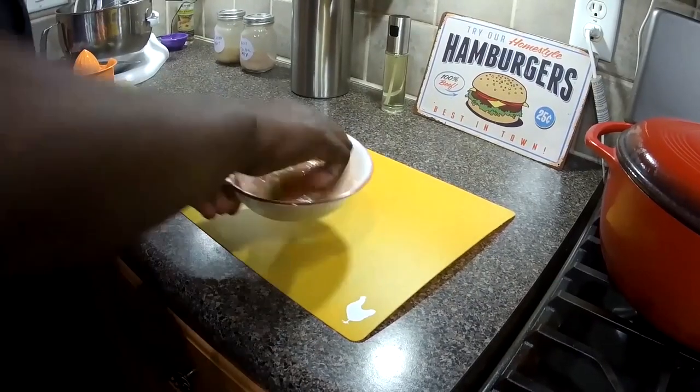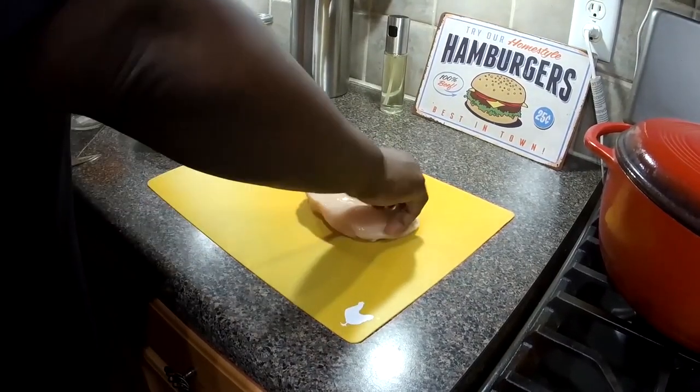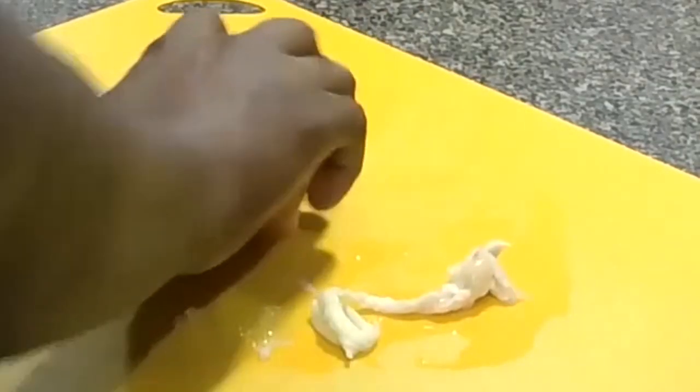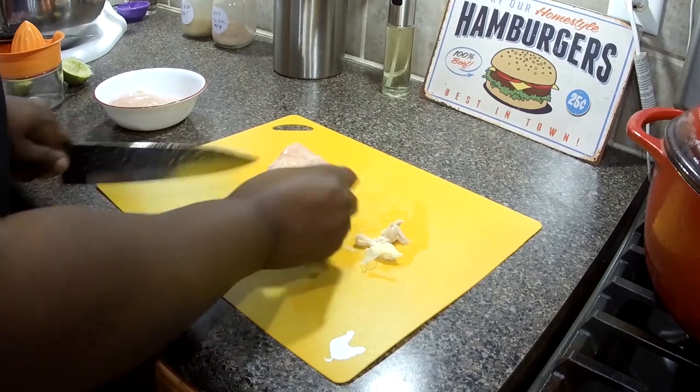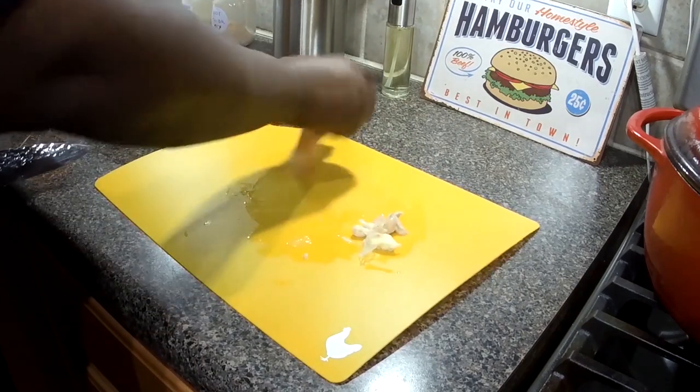I have a couple of chicken breasts here, about a pound, and I'm just going to trim off some of the excess fat — just a little bit.